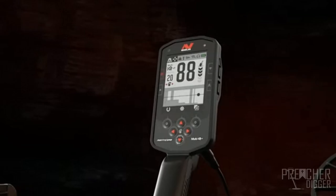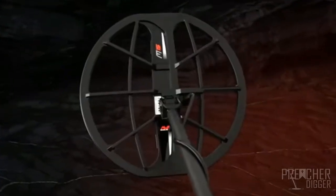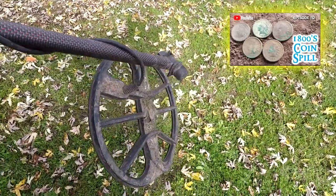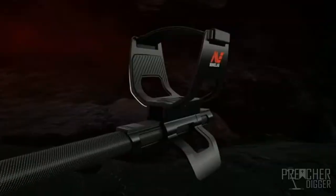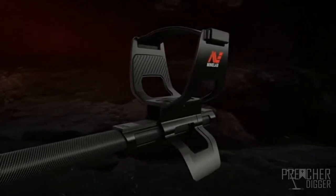It looks like if you took the CTX 3030 and mated it with the Equinox 800, you come up with the Manticore. It's waterproof, looks very rugged. Looking at the coils — the ears were a problem on Minelab's previous detectors, they kept breaking off. It looks like they've beefed up and reinforced the coil with two additional reinforcement bars running top to bottom, and the ears themselves look significantly reinforced to prevent that breaking issue seen on the Equinox 800. I also like the shaft — it's a carbon fiber shaft, not the steel shaft from the Equinox, and the cuff looks adjustable.